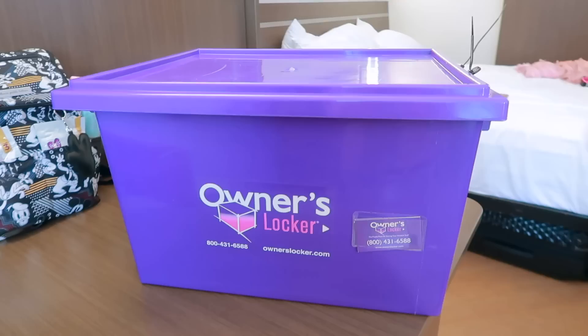I've gotten a lot of questions about what is an owner's locker, how does it work, what do you put in it, and just loads of questions. So in today's video, I'm going to be answering all of those that I absolutely can.